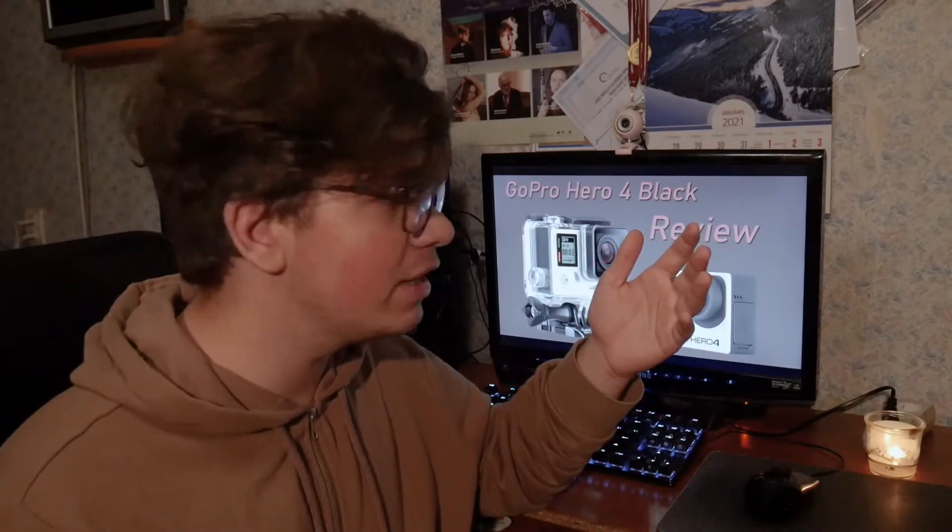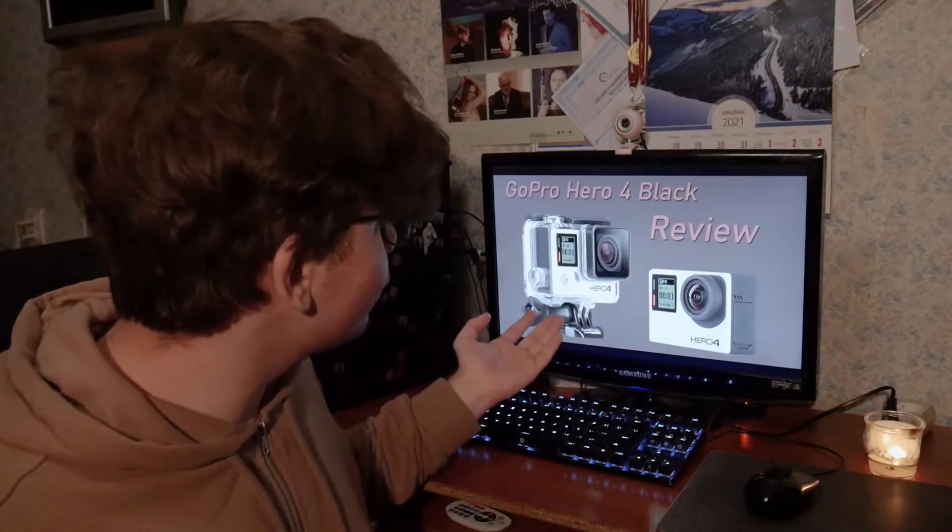Hello guys, this is your host Absurd Pictures, and today we'll be taking a look at a new piece of gear that I've acquired: the GoPro Hero 4 Black. Without further ado, let's just head straight into the unboxing.